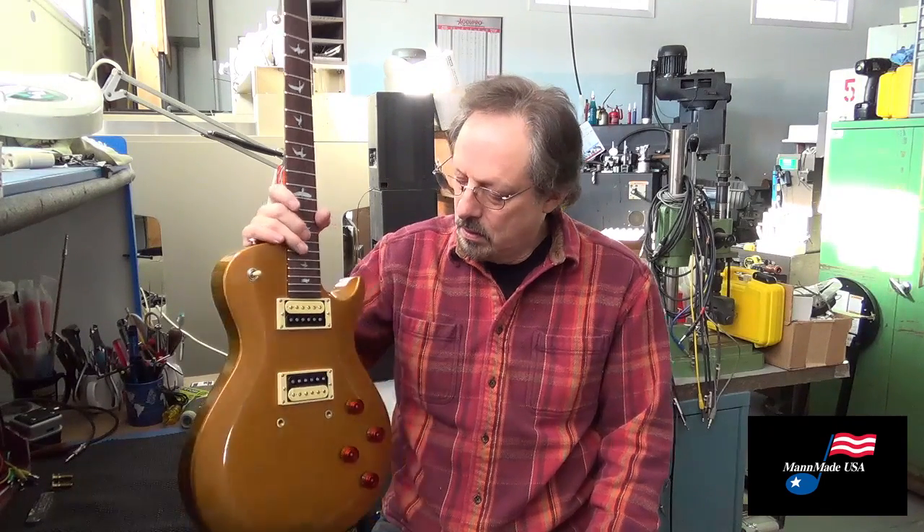Hi, John Mann here from Man-Made USA. Today we're going to show you how to take the stud wells out of a PRS SE guitar so you can install US ones that come with the 2300 Man-Made bridge.